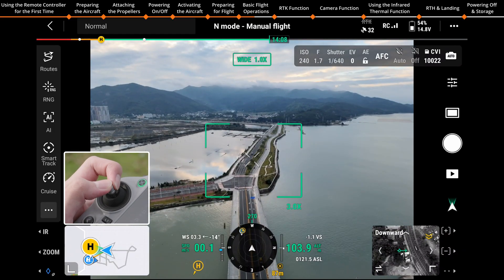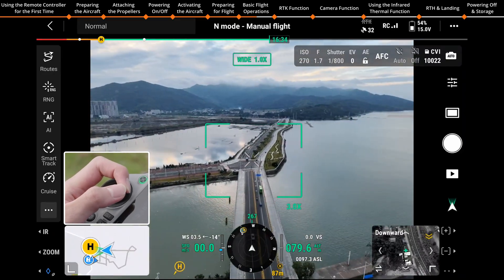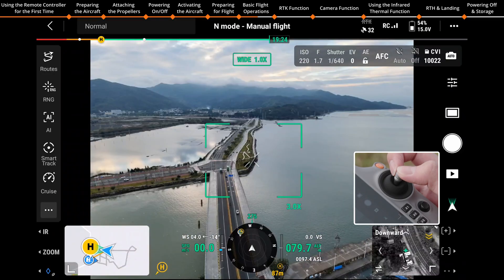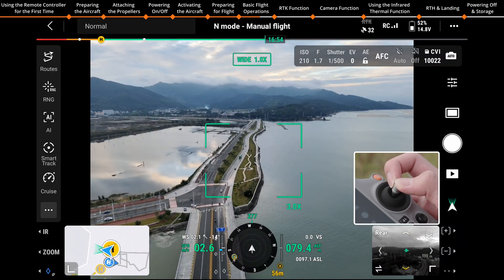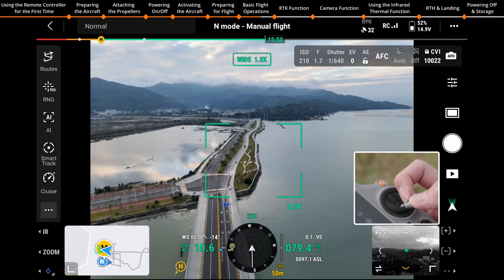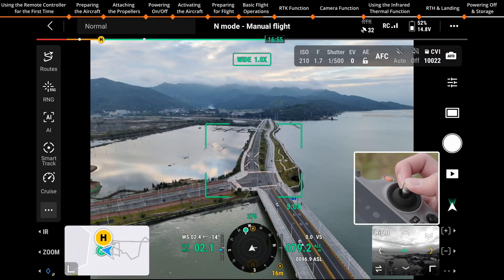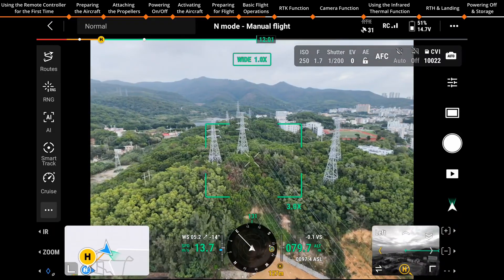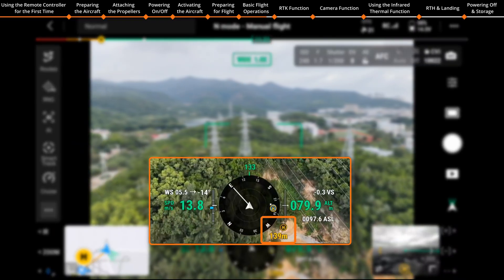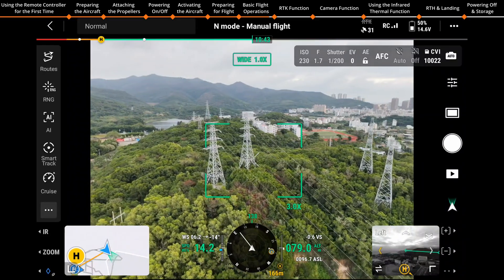The left control stick is used for adjusting the flight altitude and nose direction. The right control stick controls the aircraft to fly forward, backward, and to the left and right. You can view the current flight distance, altitude, speed, and other parameters in the camera view.